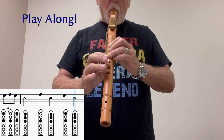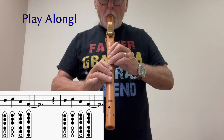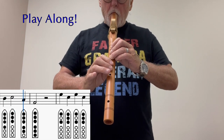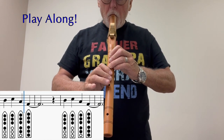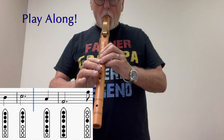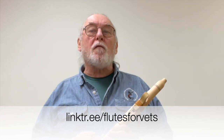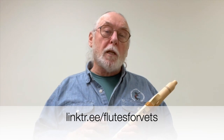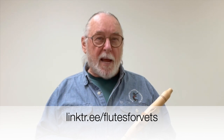Thank you. Thanks for listening. If you like the video, like and subscribe to be notified of our other new videos when they come out. Use the link below to donate or visit our Facebook page. We hope you have a great day and happy fluting.